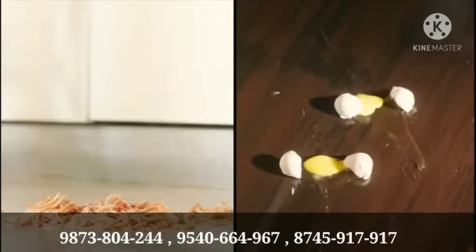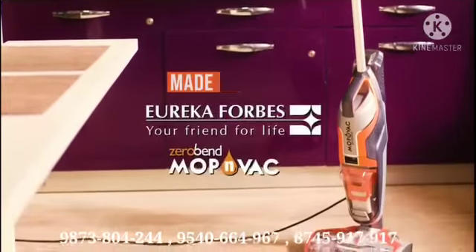Cleaning your home without a mate can be tough. What if you had a vacuum cleaner which could sweep and mop at the same time? Bring home the Eureka Forbes Mop & Wack.